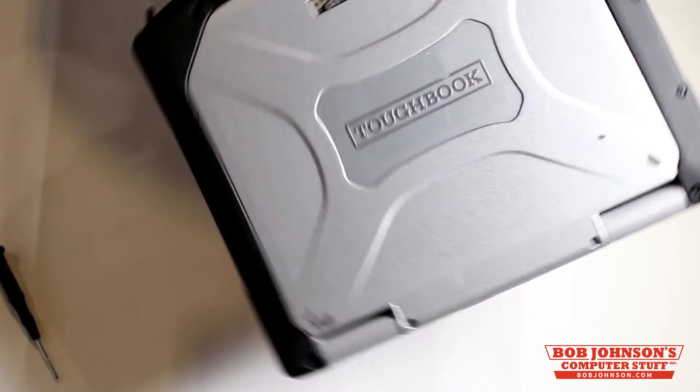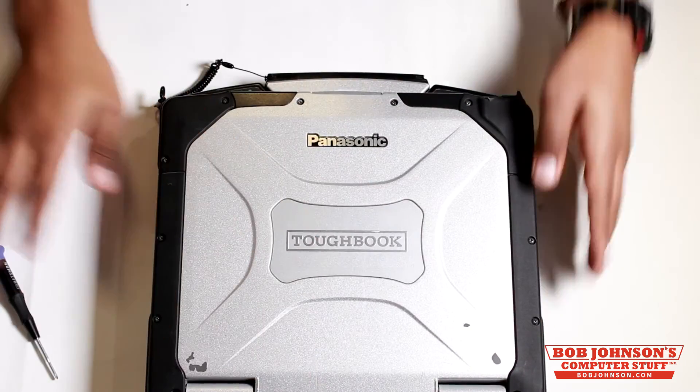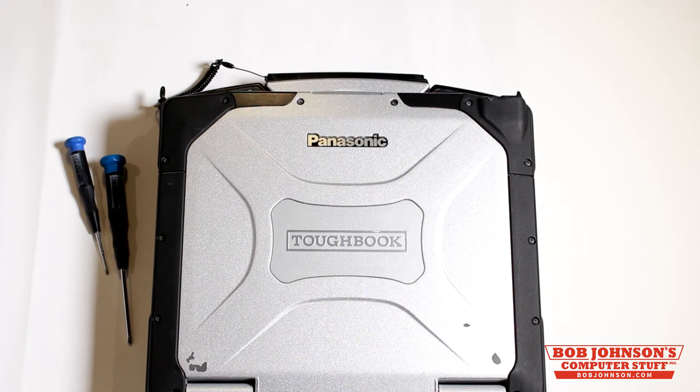At this point, you can also replace the battery and hard drive for your laptop. We're not going to do that, but feel free to complete that step on your own. Thanks for tuning in. If you have any questions, feel free to comment. Also, don't forget to subscribe to our channel. Until next time, here at Bob Johnson's Computer Stuff, Inc.